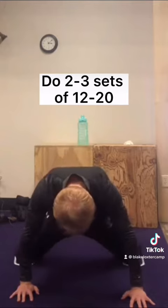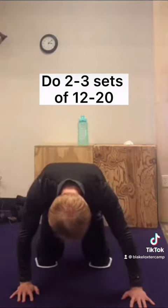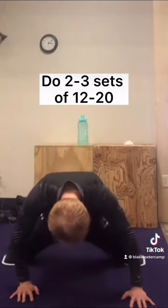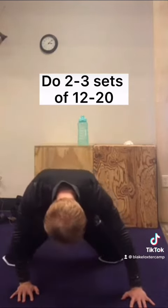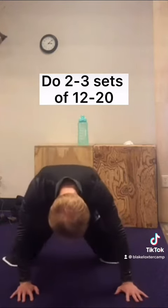Slowly lower yourself into a splits position, going at a controlled pace, then actively use the muscles on the inside of your legs to bring yourself back to the starting position.